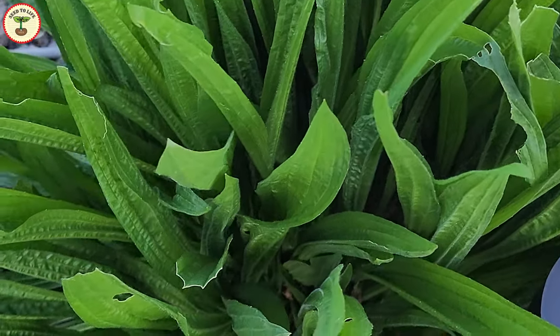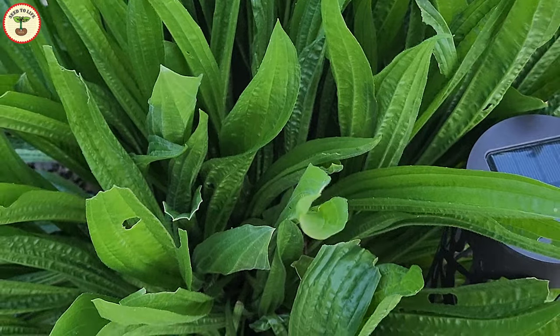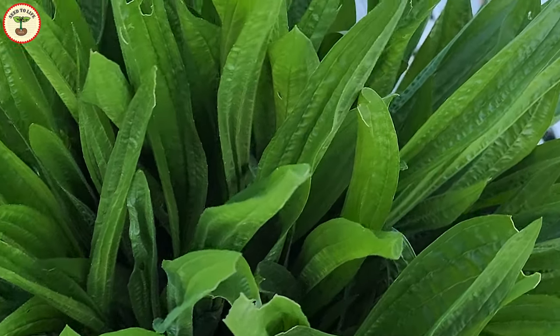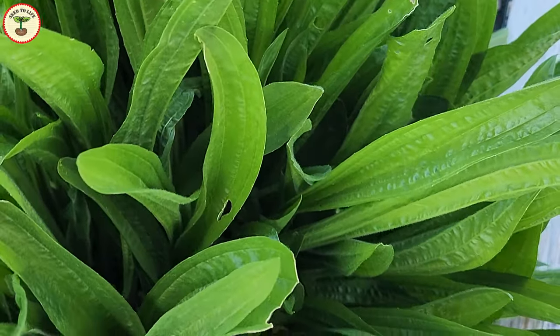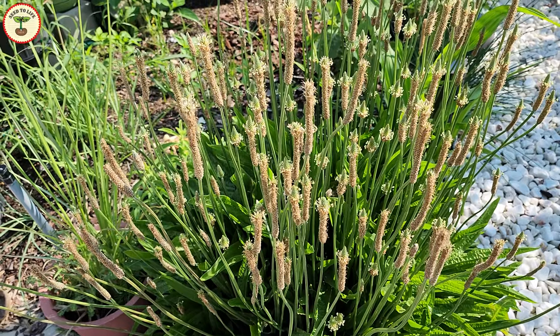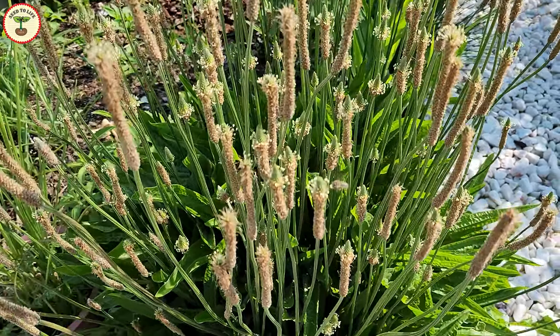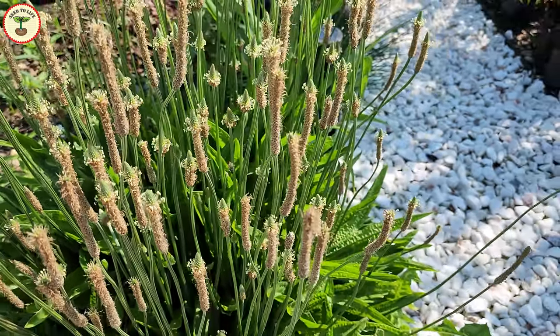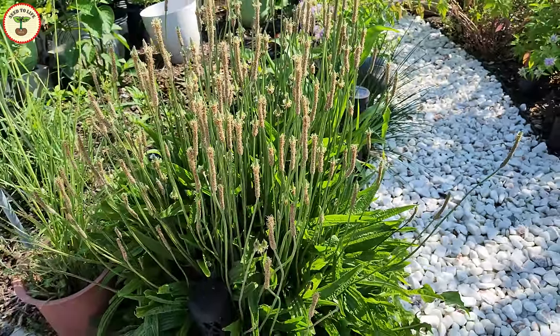Compared to its sibling broadleaf plantain, ribwort plantain has narrow leaves, and the narrow shape gives it the name narrow-leaf plantain. Additionally, the pointed leaves resemble the shape of a tongue or horn, earning it the names lamb's tongue or buckhorn. There are many other regional names, but for the purpose of this video I'll just call it ribwort or plantain weed.